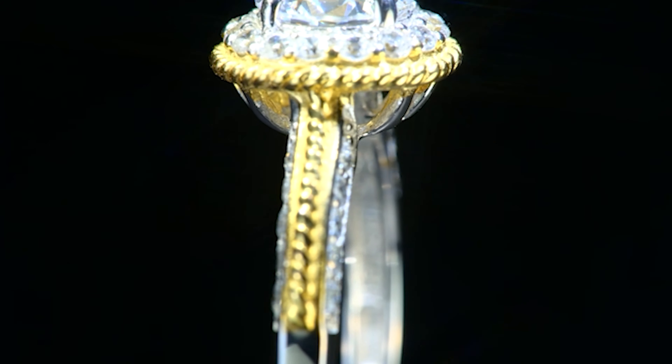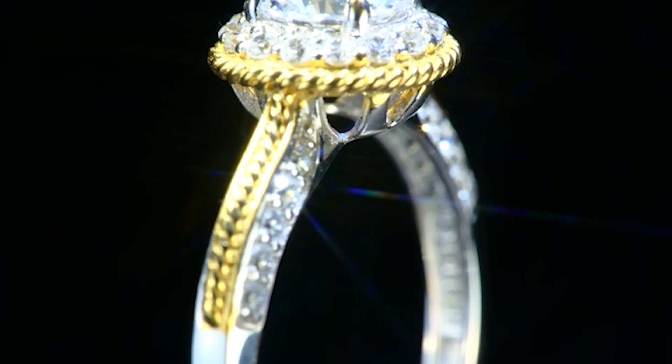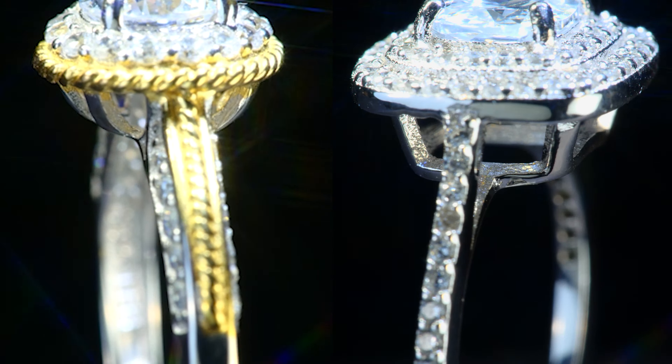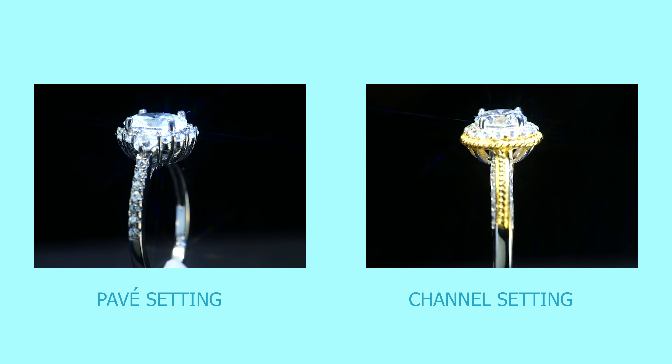The channel setting is a type of ring setting where stones on the band or shank of the ring are set along a track between two walls of metal. The stones are nestled against one another and not separated by prongs, beads, or bezels as other styles like pave styles are. To talk about the channel set rings, we will talk about the pave style as well, because the two styles are different ways of setting diamonds on the ring band next to one another.